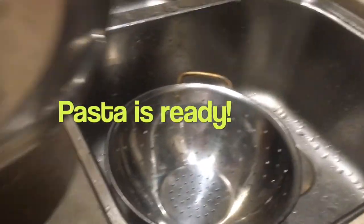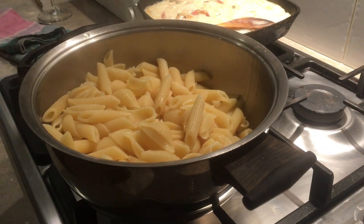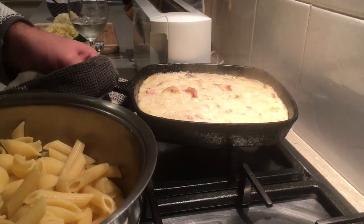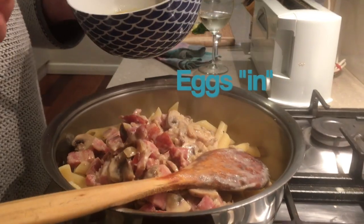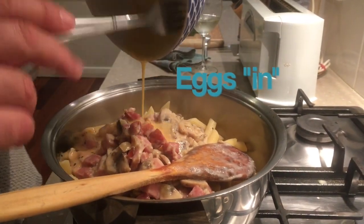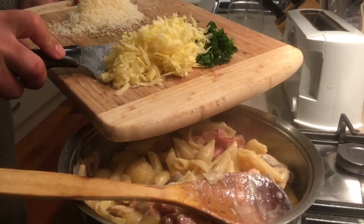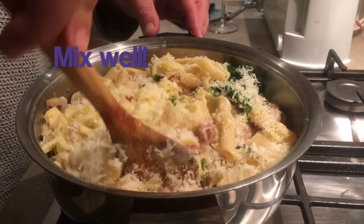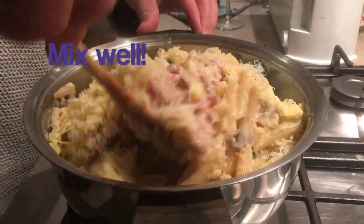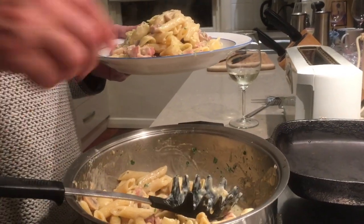Drain the pasta. Mix it all together. Mixing, mixing, mixing, and there you have it. Beautiful.